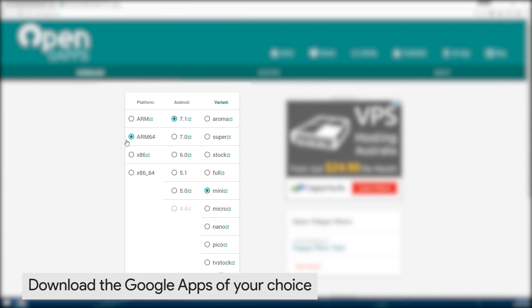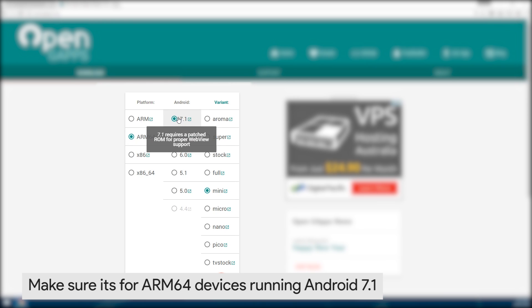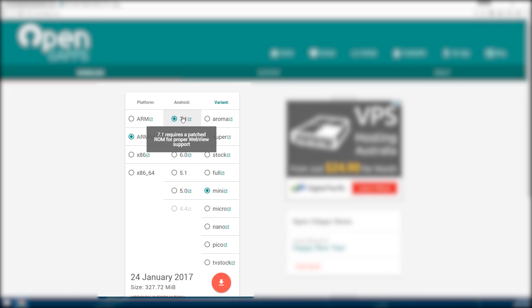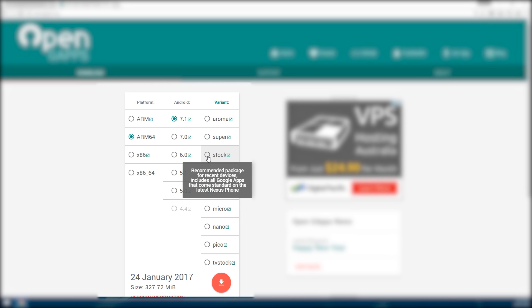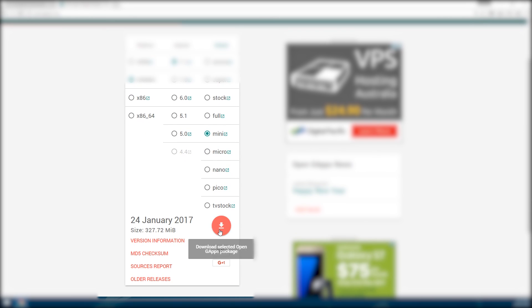Make sure you select ARM64 as the platform and Android 7.1 as the version, since that is what Lineage OS is based on. Select your variant — I prefer Mini because of its small size but it still has some apps. If you want a close-to-stock experience like factory images, select the stock variant and hit the red download button.